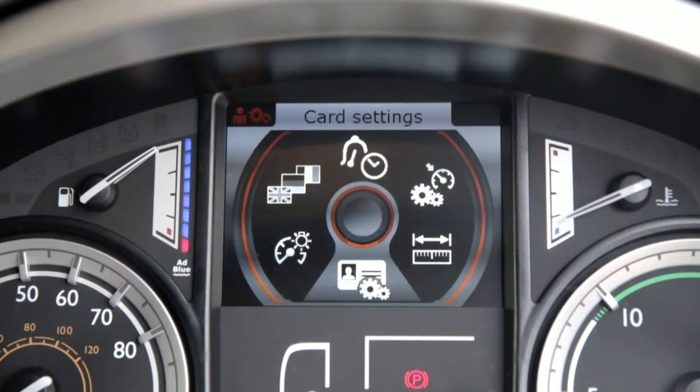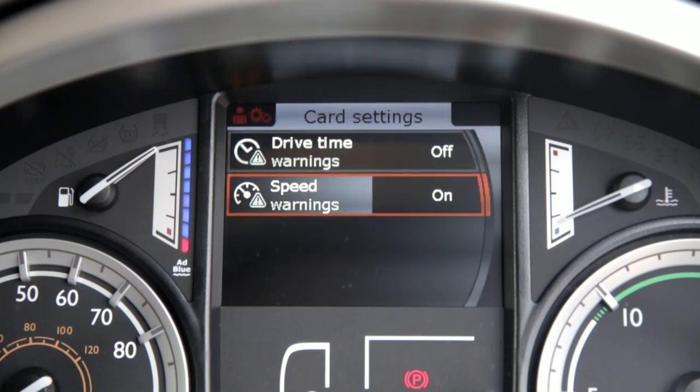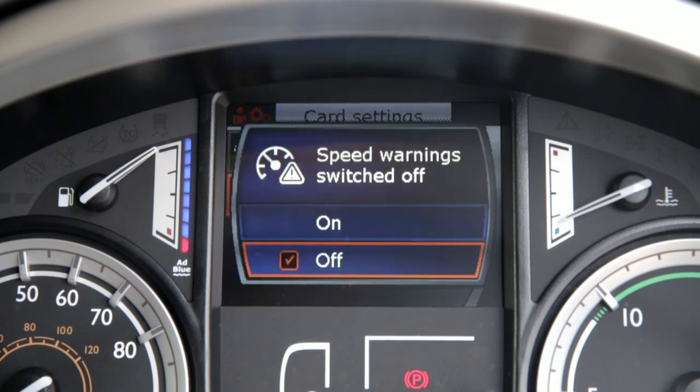You also have the option of turning off the Drive Time and Overspeed warnings, which will show in the DIP, though this is a default feature and requested by many professional drivers.